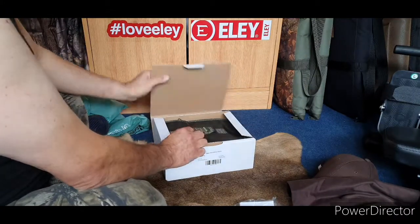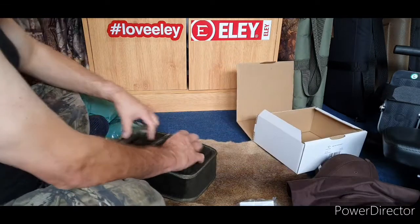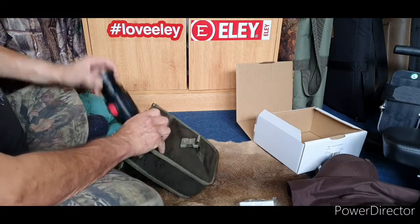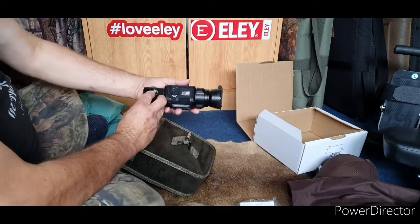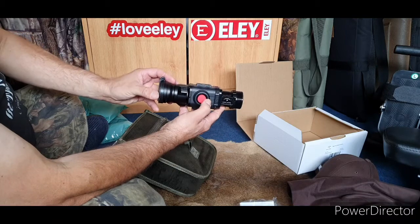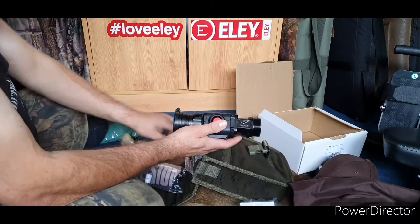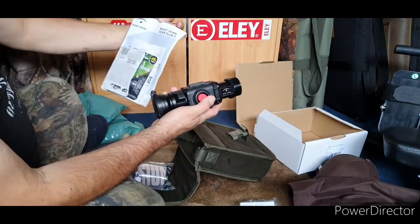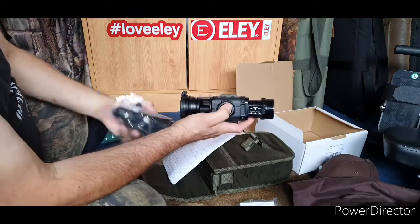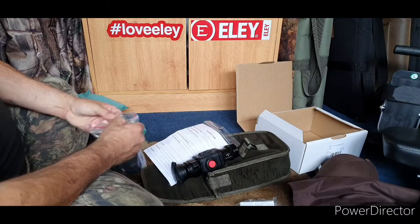Here we go — it's coming in its own little bag. This is the brand new Night Pearl NIPRO SEER system — I believe this is the 50. Let me double check... it is the Night Pearl 50. Look, this is what I didn't get to show you in the other video — you've got all the bits and bobs in here.